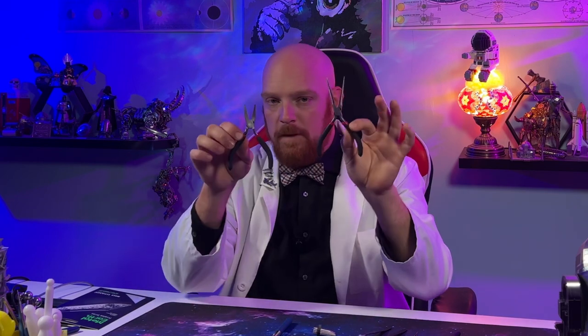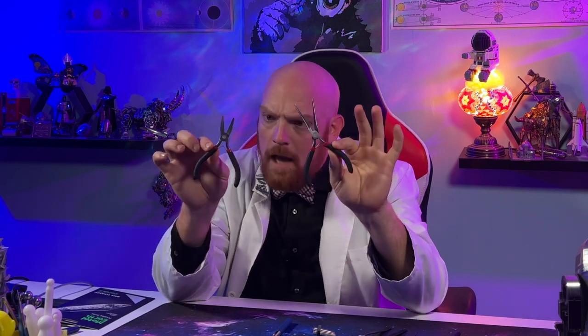Finally, we want to look at our pliers. These are great for either grabbing details on the inside of our model, getting something straight after we've warped it by accident, or grabbing a big piece and bending it all at once. But you need to be careful to make sure that the edges on the inside are completely smooth. Otherwise, you run the risk of scratching the paint on our model or making really weird impressions in the metal that you can't get out. So word of warning — they're great, just be careful.